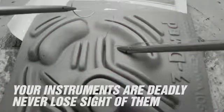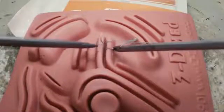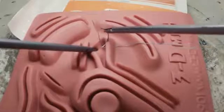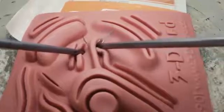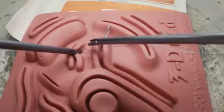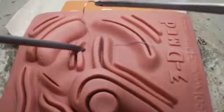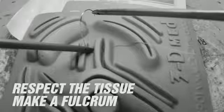It's important to keep your instruments in view at all times and minimize needle handling if possible. Trust the needle left in the tissue. Bring the needle through by supinating your right hand. Make a fulcrum with your left hand to avoid traumatizing tissue as you pull through.